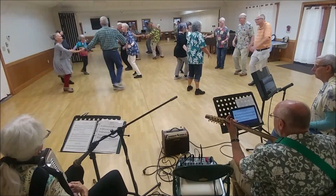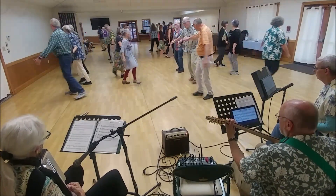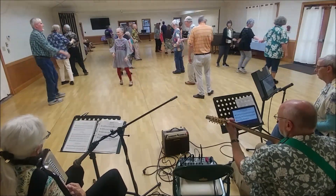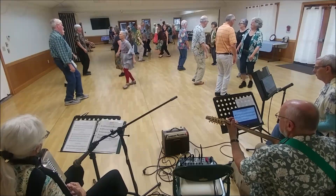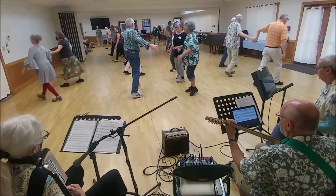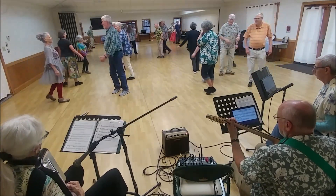Partner set, pass right shoulder, face out, away, and come back. Do that again. Top two couples, first man forward.